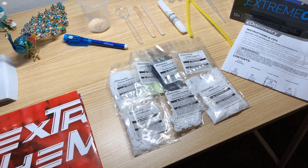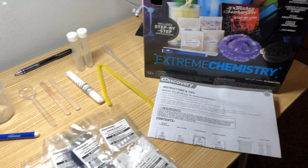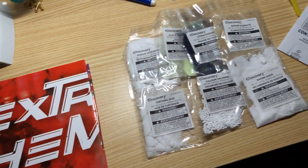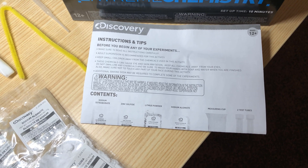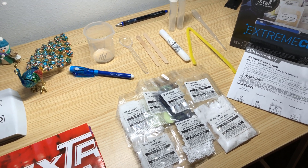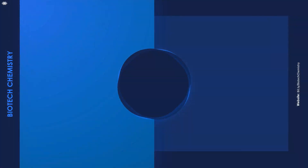In conclusion, this chemistry set has a lot of experiments to work with — 40 experiments. It also includes an extreme chemistry poster. There are many ingredients to work with too, and it includes easy to read instructions to perform these experiments. So this is the end. Goodbye 2019. Thanks to Brevin for sending me this Discovery Extreme Chemistry set. Make sure to like, subscribe, and comment, and we'll see you next year.